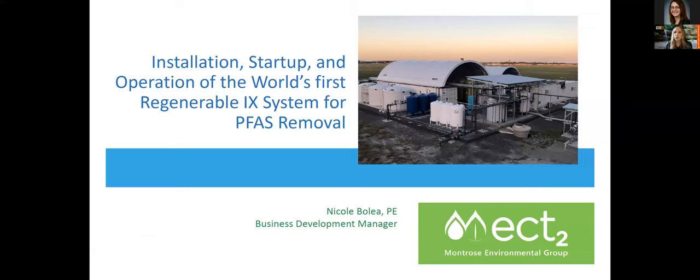Thank you, and thanks to everyone for joining. Big shout out to the folks that put this all together, ECEC and Sustainability in Illinois. It's such a great opportunity to connect with everyone until we can all be together again soon. To keep us on track, we'll be going over installation, startup, and operation of the world's first regenerable ion exchange system for PFAS removal.